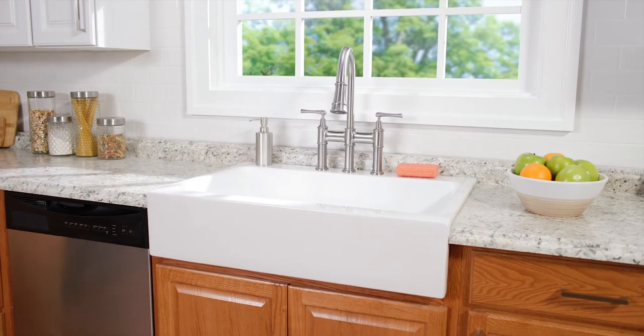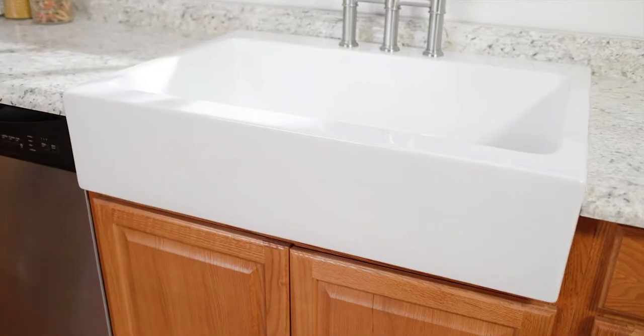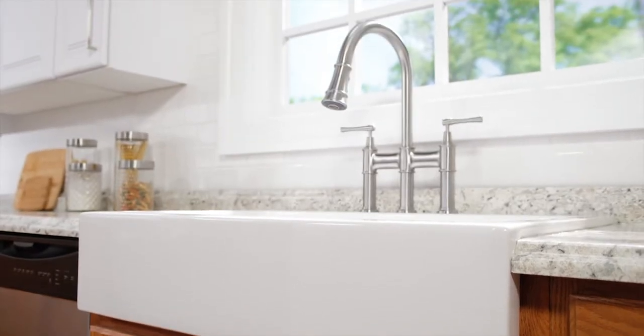This LK installation video shows retrofitting with a wood or Formica countertop. If your countertop is quartz, granite, or corian, we recommend professional installation, as the video does not address those materials.